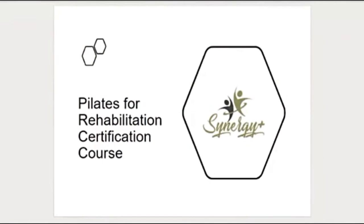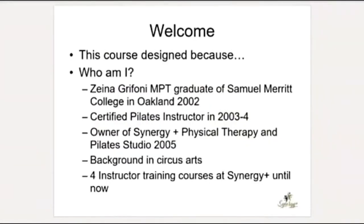Here we are at the rehab course. I'll tell you why I designed the course and who I am. I'm a physical therapist; I graduated in 2002 from Samuel Merrick College of Health Science Graduate School in Oakland, California. I also finished my Pilates instructor certification around the same time. I have the Physical Therapy Pilates Studio Synergy Plus in San Rafael, open since 2005, and my background is actually in circus arts and aerial arts — I'm a circus artist, not a dancer like many Pilates instructors.